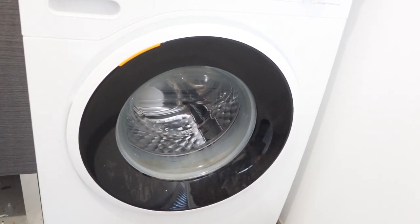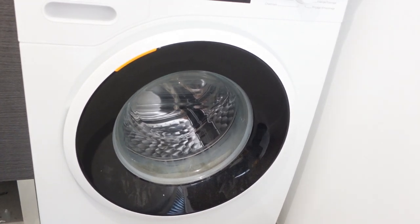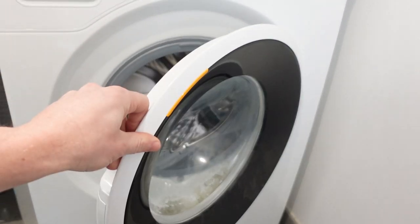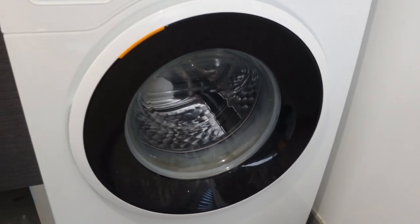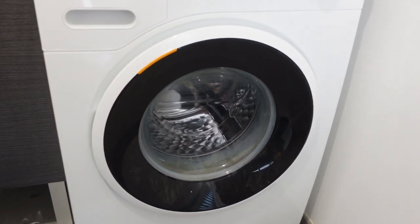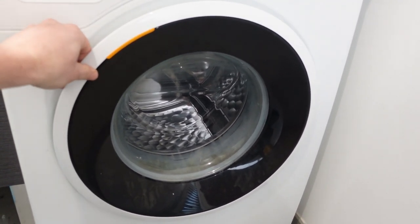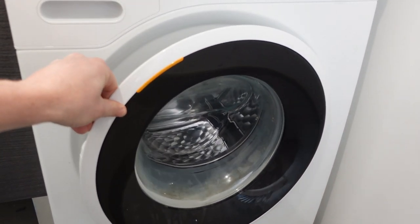Once that minute is up, you can restore power to it. Once you restore power, you're going to go through a cycle of opening and closing the door. Depending on the model, this opening and closing of the door will signal the machine to restart, and it will be anywhere from six to twelve openings and closings.